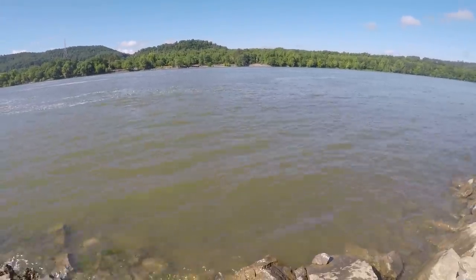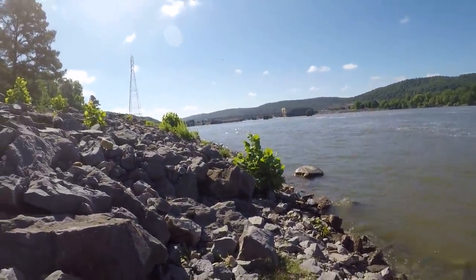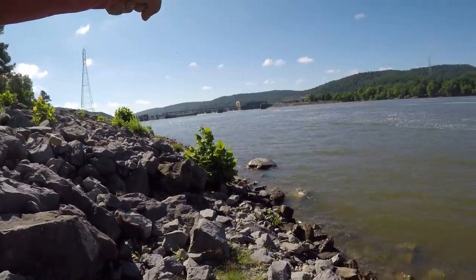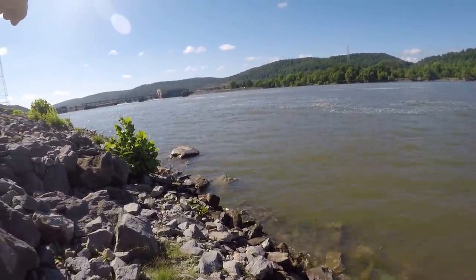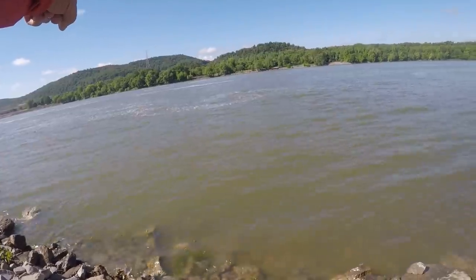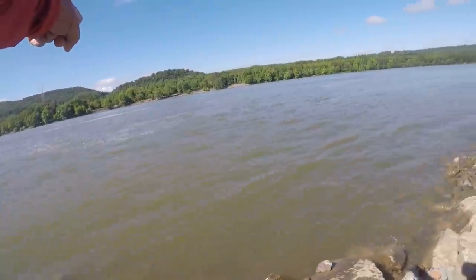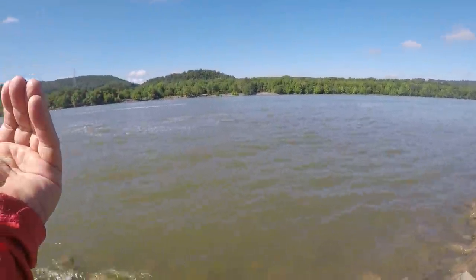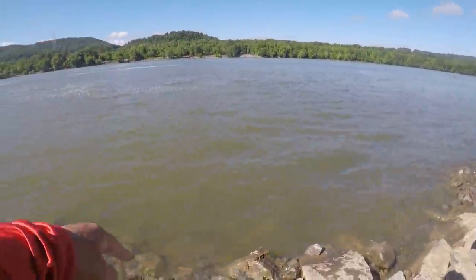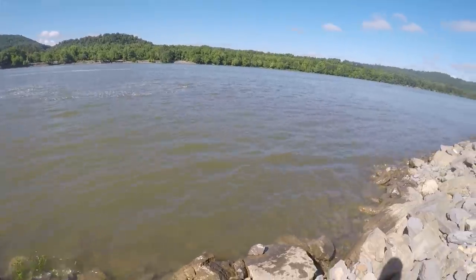I believe those were white bass. We'll find out here in a little bit. But there's a current seam, if y'all can tell, from about that biggest tree right there in front of it back this way. If you'll look at the waves, you can actually see the seam — see the white on the top of the water. That is the seam. About 15 or 20 feet from that point to the bank is going to be your high percentage area. That's the kind of areas that I look for.